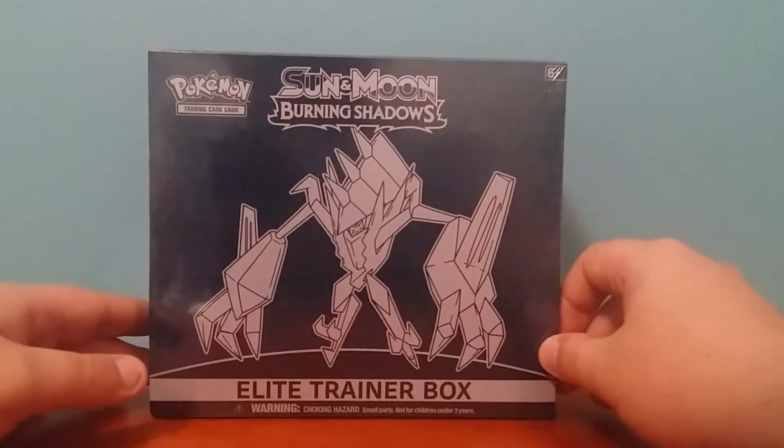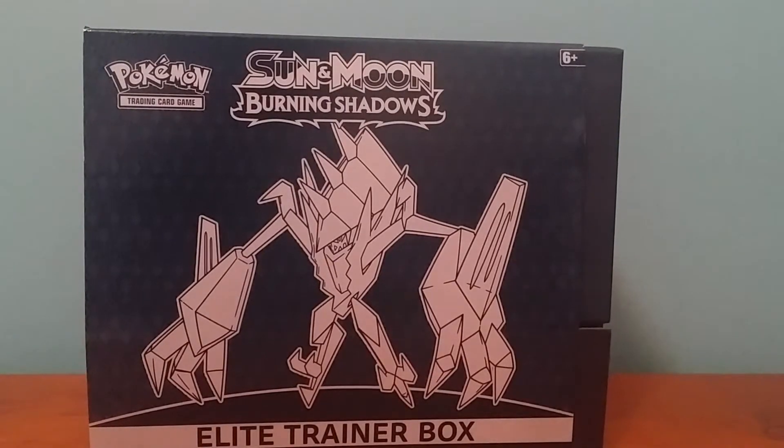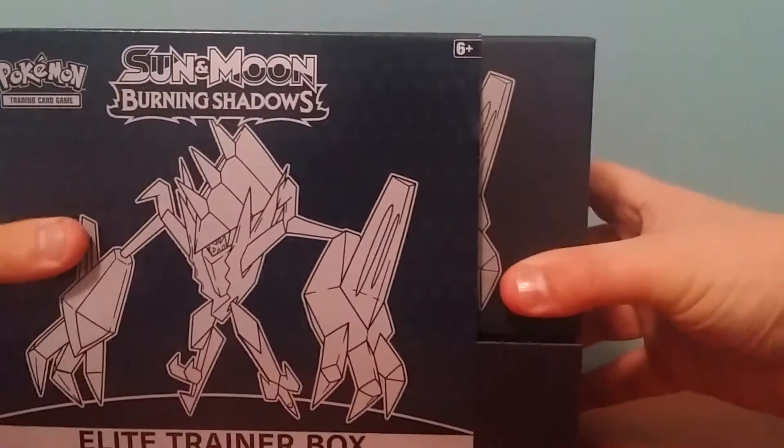So yeah, I'll open this up off screen and I'll see you then. Alrighty guys, let's check out what we get in this box. Let's open it up here.